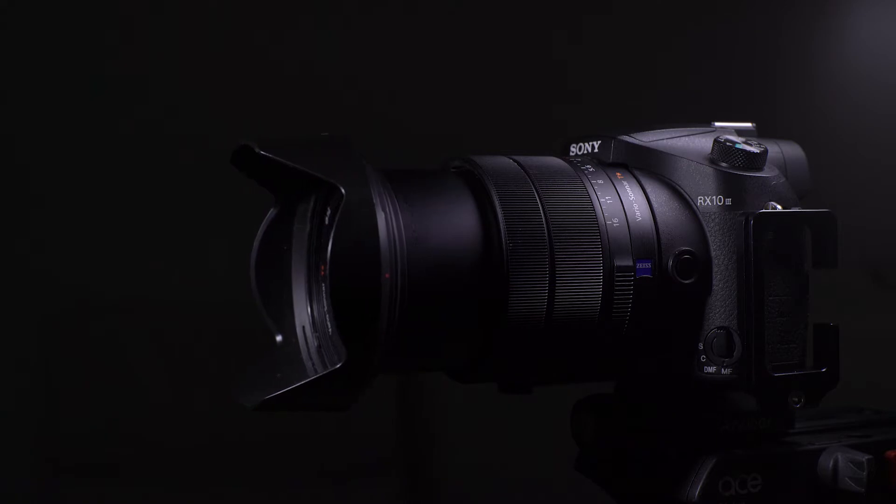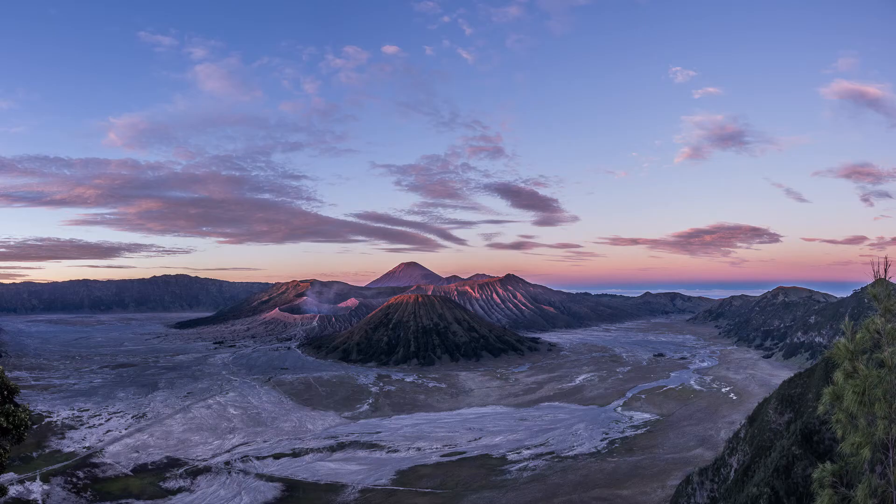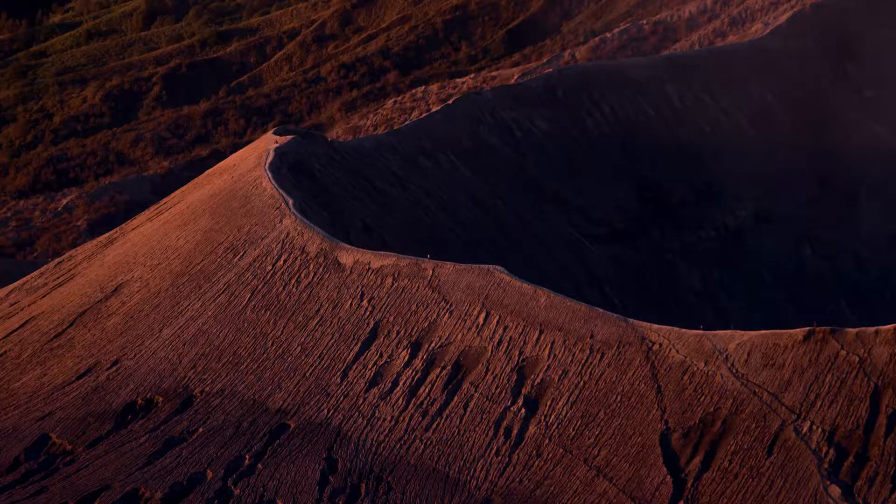It's got the full-frame equivalent of 24 to 600 millimeters, which is equivalent to a 25 times zoom — an absolutely ridiculous range. There are some cameras out there with even more range, but for a camera with a one-inch sensor this is really good. I've always liked picking out details in a landscape, and with a 600 millimeter reach I can pick out whatever I want. You can be stood in front of a massive landscape and get a wide shot, and then if there are details, you can pick those out too.